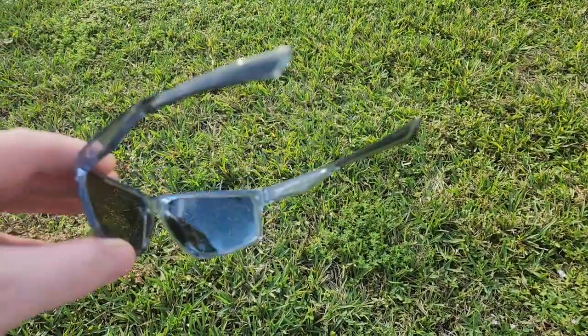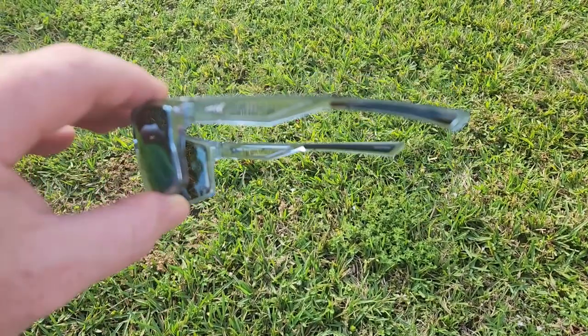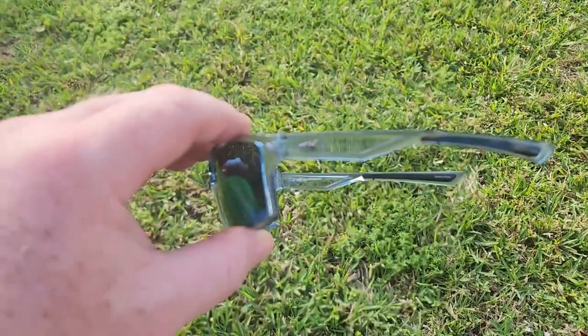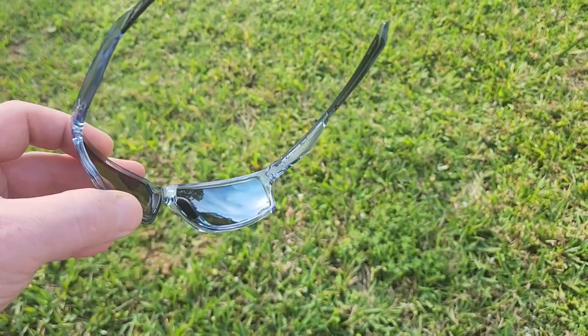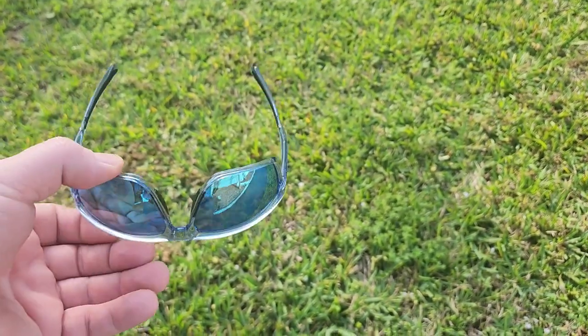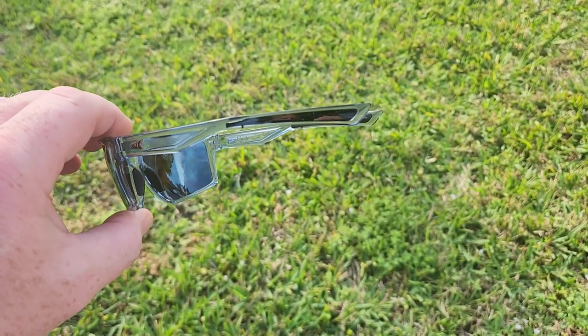You can tell this brand really cares about putting out a quality product. It's very lightweight, no glare at all — you almost forget you're wearing them after a couple minutes. That's how natural they feel. Very nice.